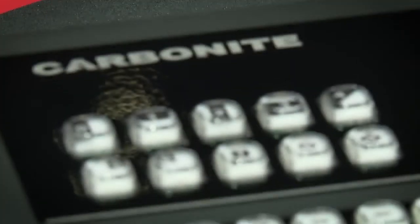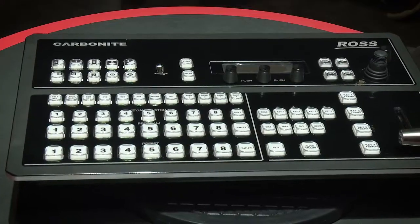Hello, Nigel Spratling here to tell you about something that's really very exciting about the Carbonite Black Solo product that we introduced at NAB in 2016. It's received tremendous acceptance in the marketplace — people really like the product.